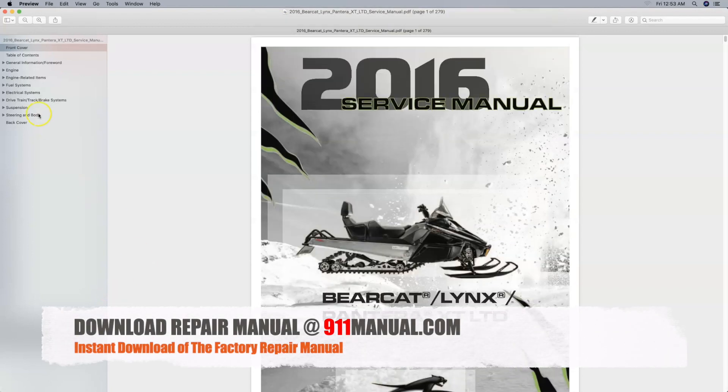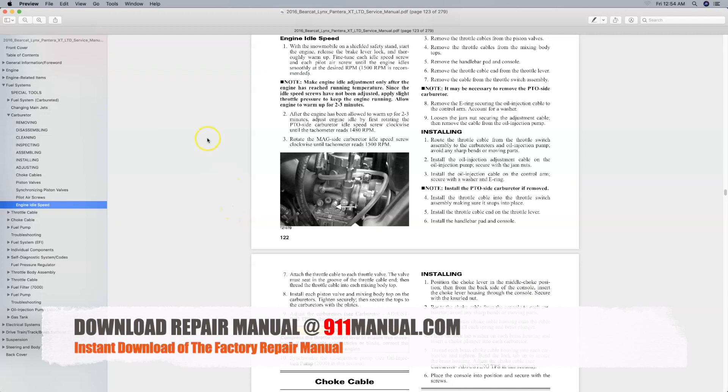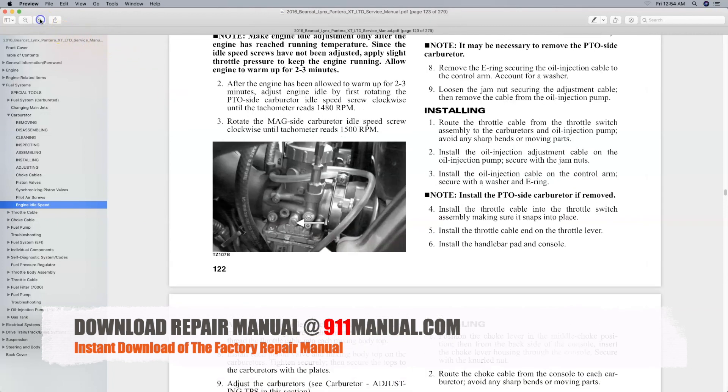How to adjust idle speed on Arctic Cat Bearcat, Lynx, and Pantera snowmobiles. This video provides factory directions on how to make adjustments to idle speed on 2016 Arctic Cat models.